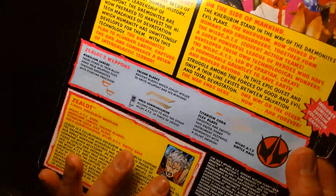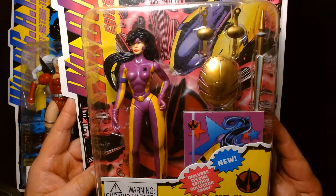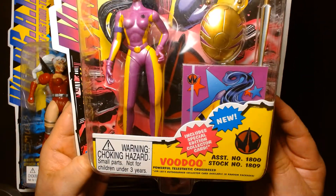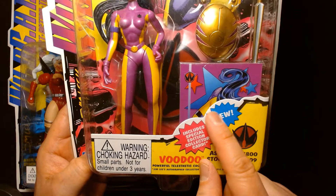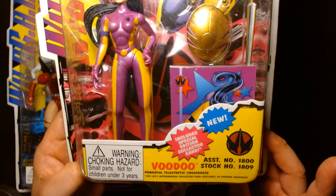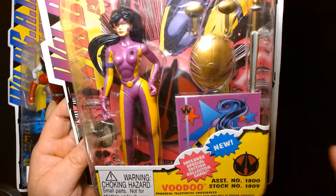So that's Zealot. Next we have Voodoo, who came in a later wave — they made sure you knew that by writing 'NEW' right there on the card.